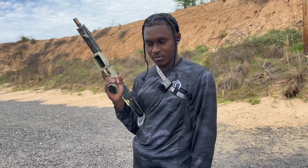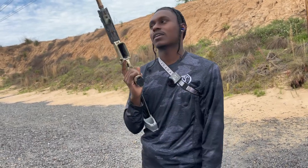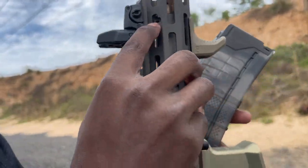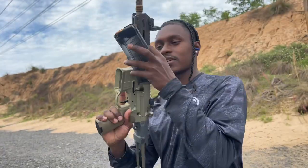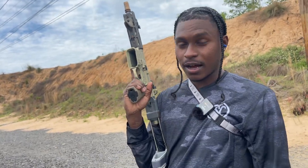I put everything back together in the trigger, then took it to the gun store because I finally gave up on working on it myself and becoming a gunsmith. Found out that my gas block screws, my jam nut, and another screw were missing. So I ordered the parts.